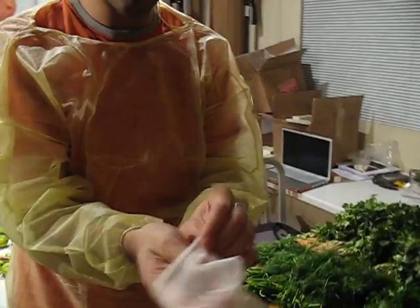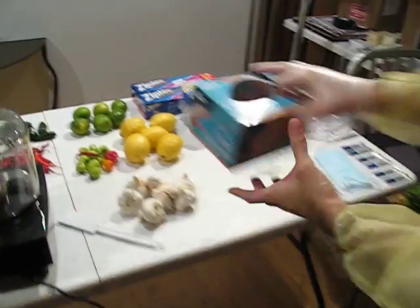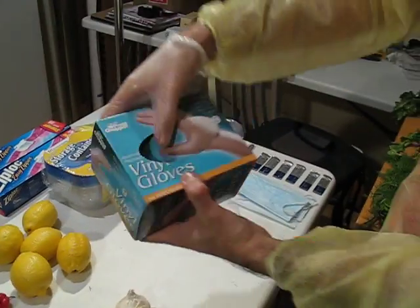We have special goggles here to make it all clean, and it's going to be very hot in my eyes. So I have also special gloves — it's a special vinyl, not regular latex.